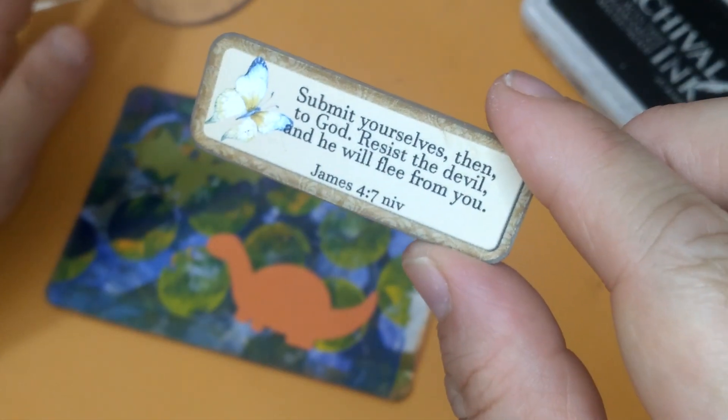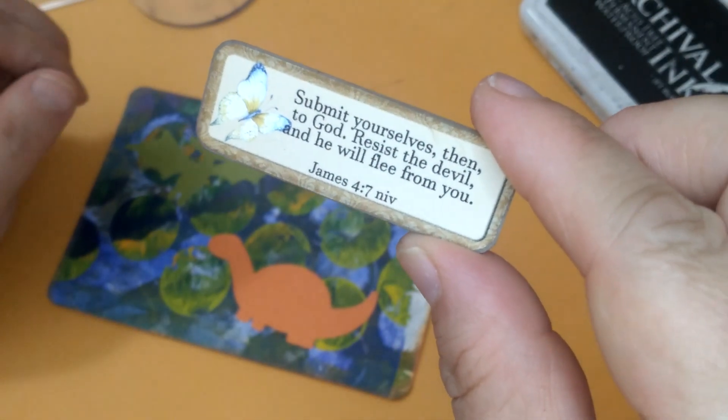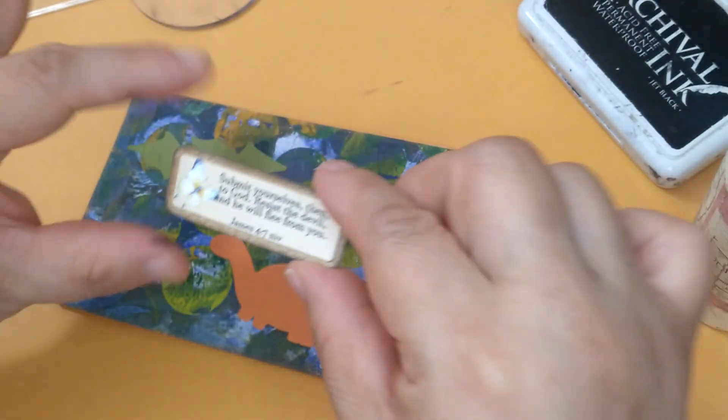This one says, 'Submit yourself then to God. Resist the devil and he will flee from you.' James 4:7.